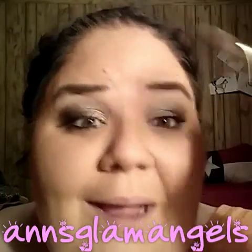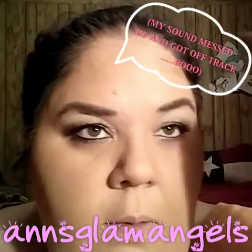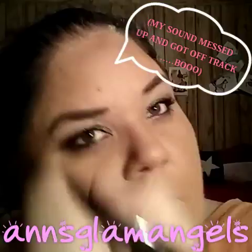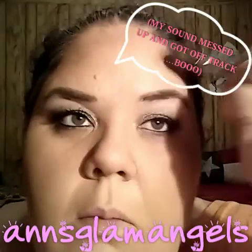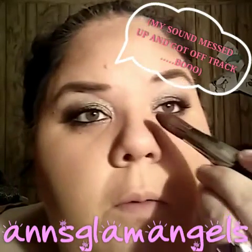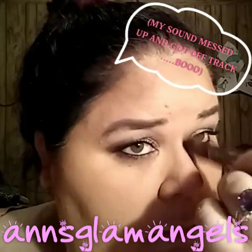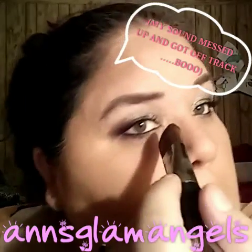Now you do your forehead — or as I like to call it, my five-head. I don't like my big nose, so you're going to contour that too. And all of this will blend in.